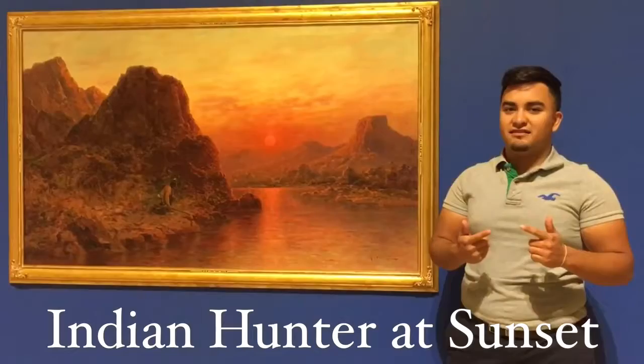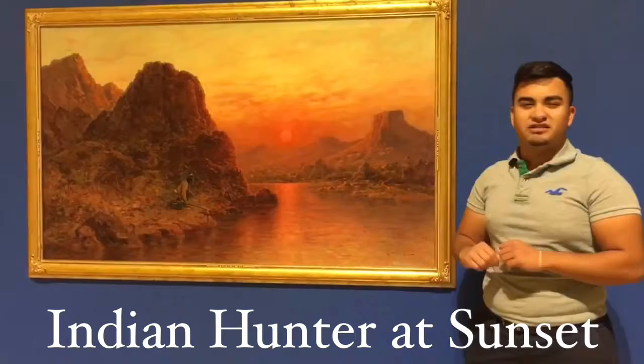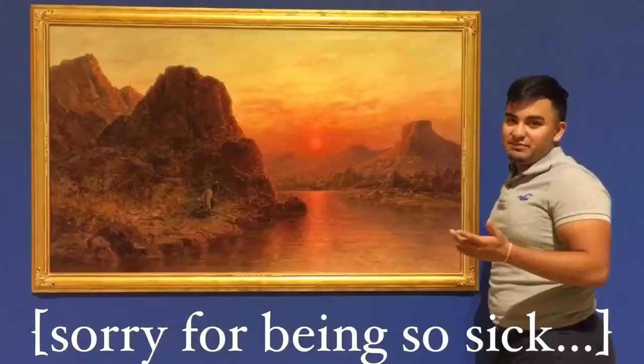Except we don't have an amazing river like this one. Which leads me to my first element: line. The river shows a horizontal line, which means that there's calmness and peacefulness here.